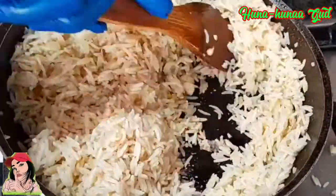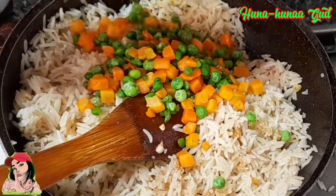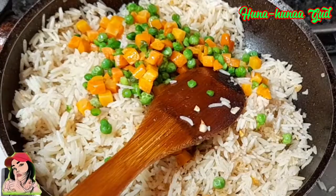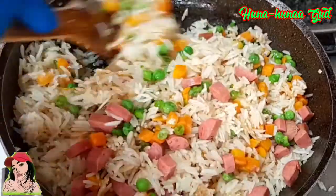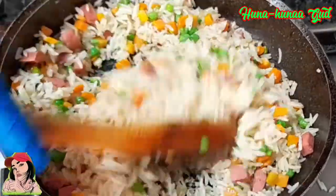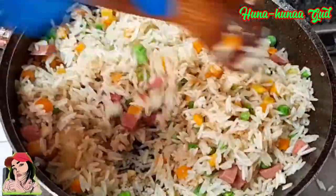It's time to put the veggies and of course the hot dogs. Then haluin natin siya ulit. And then tikman natin kung okay na yung lasa. At kung hindi ka pa contento sa lasa, dagdagan mo lang ng asin or yung chicken stock seasoning or chicken mix seasoning. So ayan na guys, exciting na ako kumain kasi gutom na ako nito.